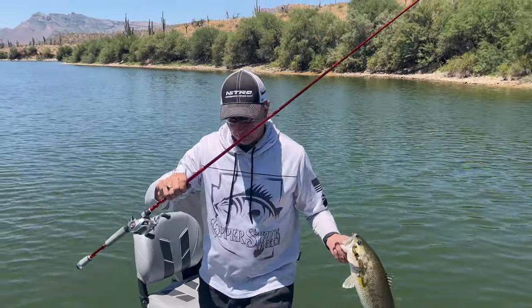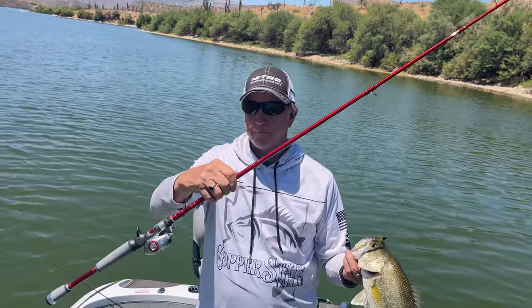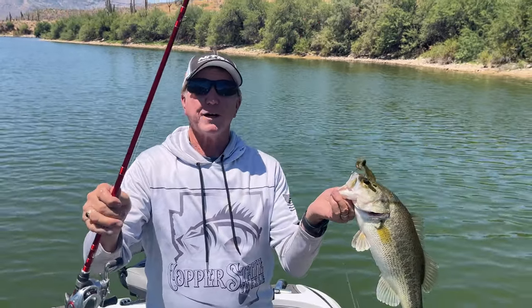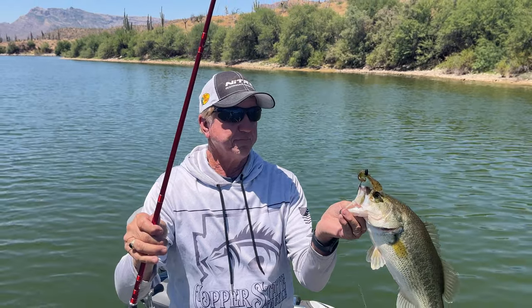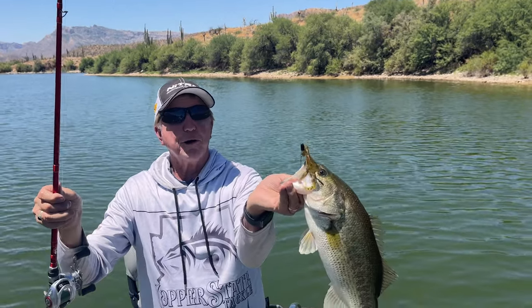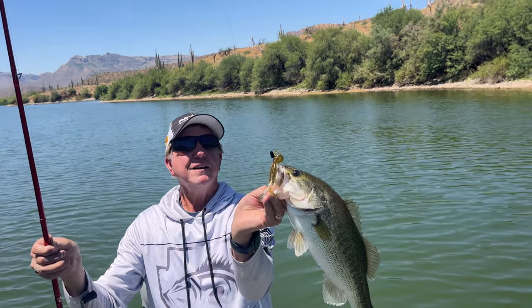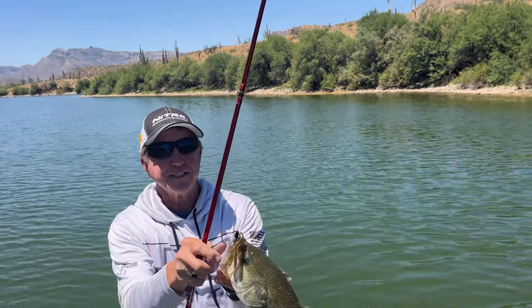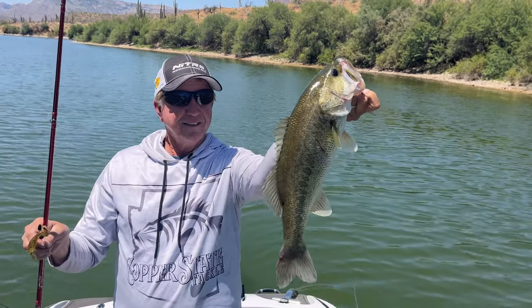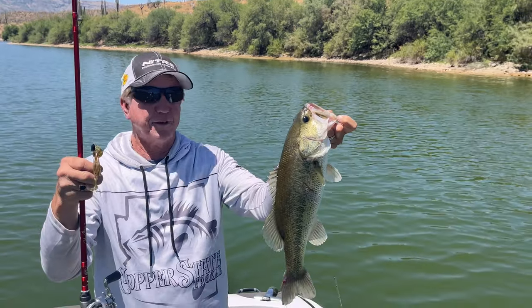I'm using one of the Johnny Morris Platinum rods. I don't know if you guys have ever used these or not, but this is just a medium power fast tip with a Johnny Morris reel. They put these things on sale, or you can go back in the fishing department and combo it and save yourself 40 or 50 bucks. Using a watermelon red, two-ought hook, quarter ounce. Just a nice fat fish — look at that, that is one nice bass. Not a big giant, but just a fun fish to catch on these light rods.